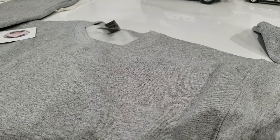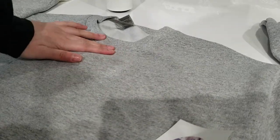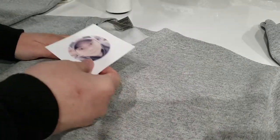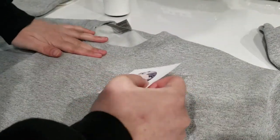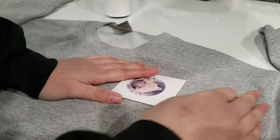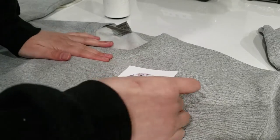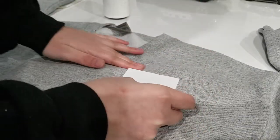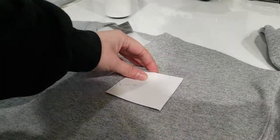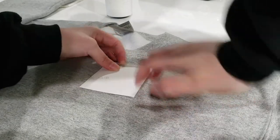Next we're going to position the transfer. This is a size medium, but my sister-in-law is like an extra small. So we're going to be moving the logo a little closer in than normal, just slightly, so that it doesn't fall off her shoulders. I'm going to go two fingers from the collar seam and one hand in.